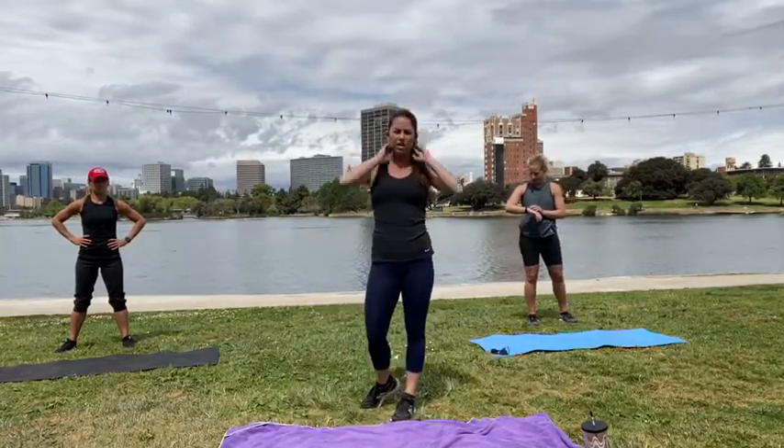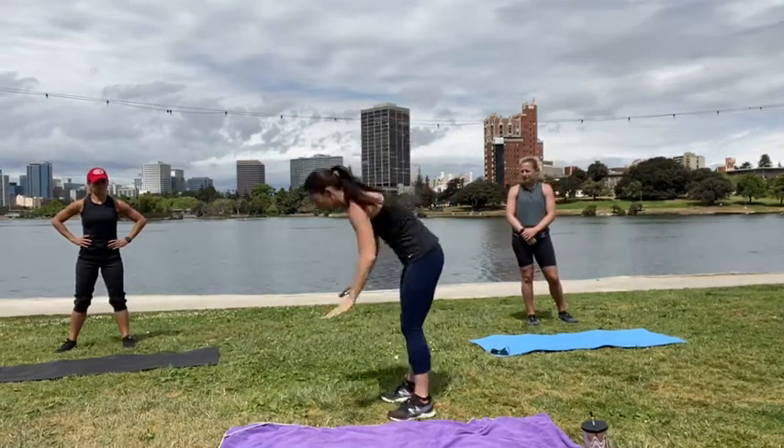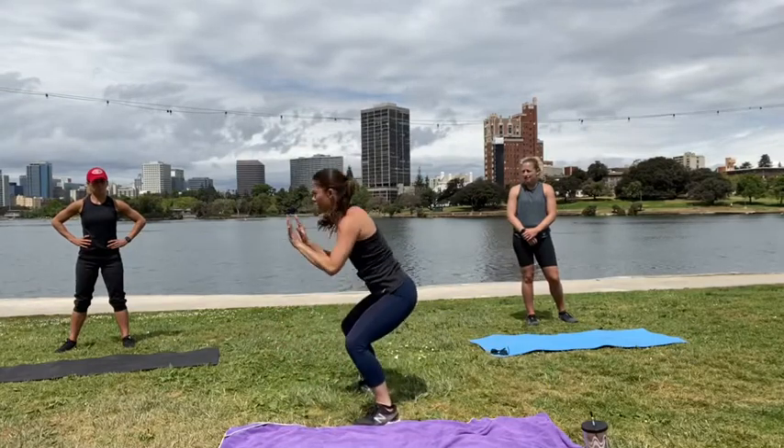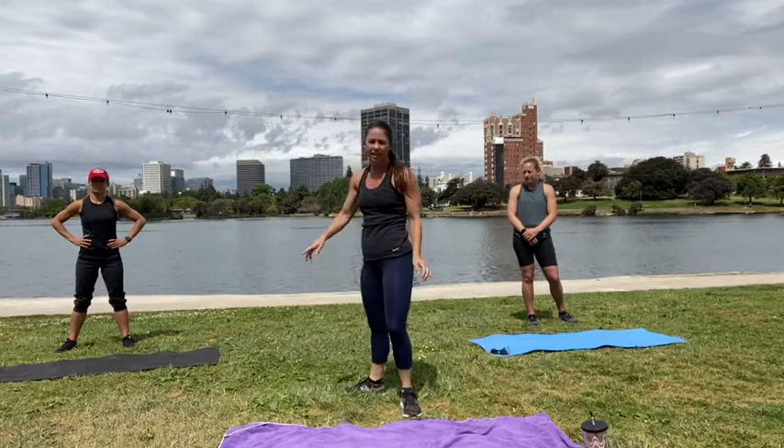Our next burpee variation is going to be a burpee with a hold. So jump, no push-up, hold, hold. Okay, that's our second one.